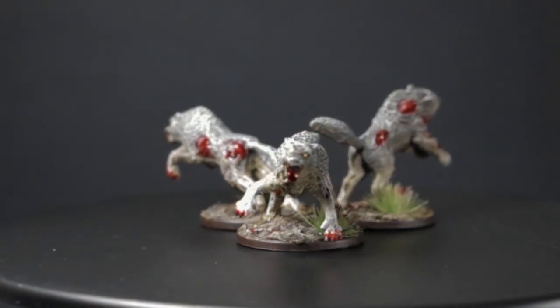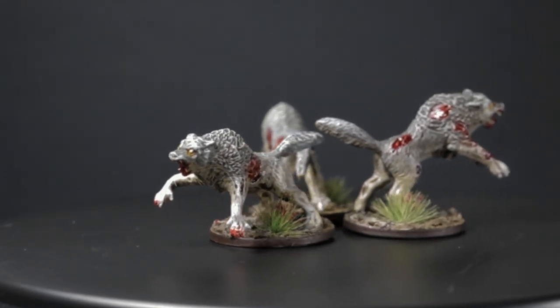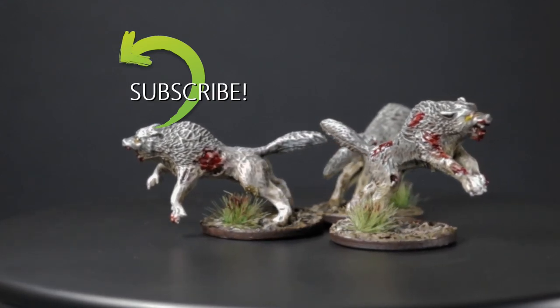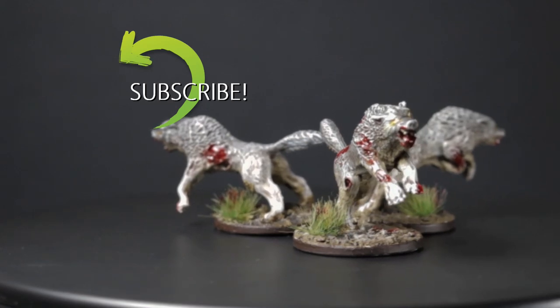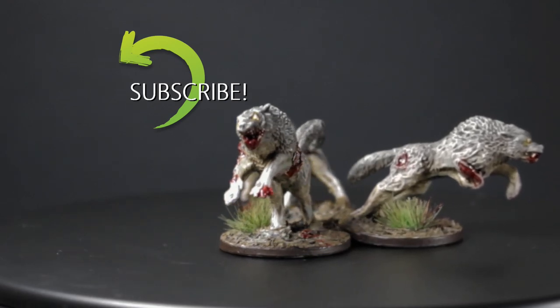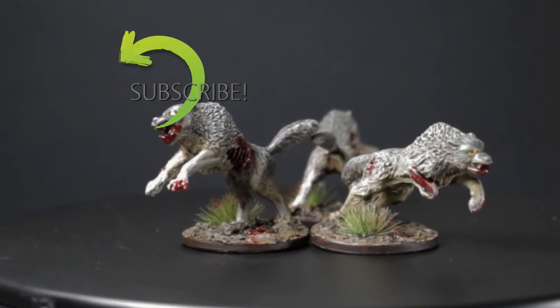And that finishes it up for this model. Let me know what you guys think down in the comments. Also be sure to check out and follow my other social channels — I post updates of what I'm working on on my Facebook page and I put my finished models on my Instagram. If you learned something new or picked up a new technique, make sure you subscribe, like the video, and hit the notification bell. All these things help grow the channel and make it possible for me to create more regularly. Until next time guys, thanks again.